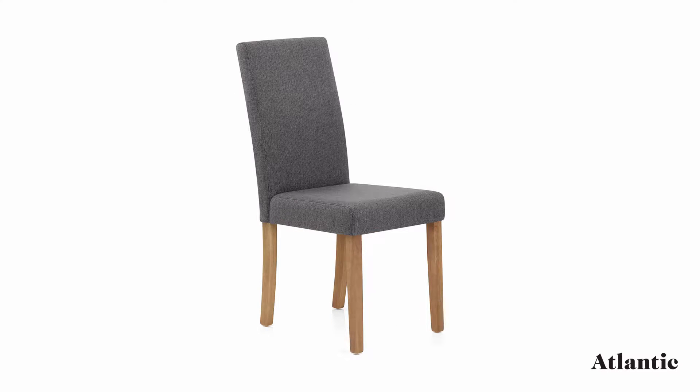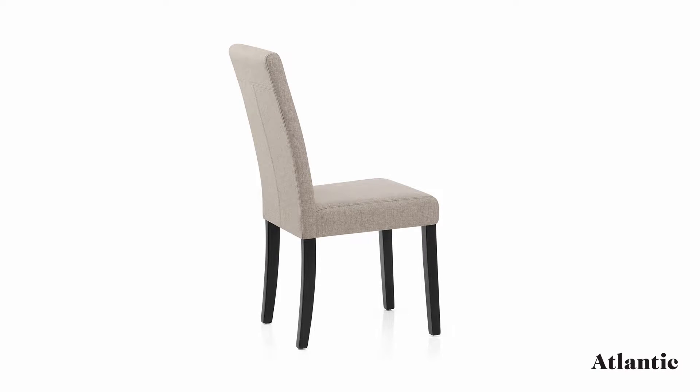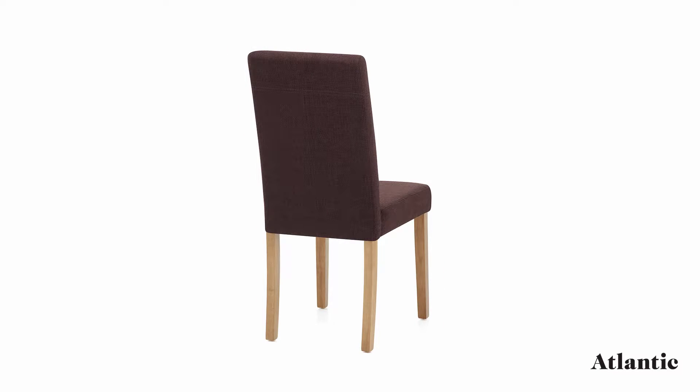With both neutral and vibrant shades on offer, this beautifully versatile piece of furniture is designed to suit a wide range of decor styles.